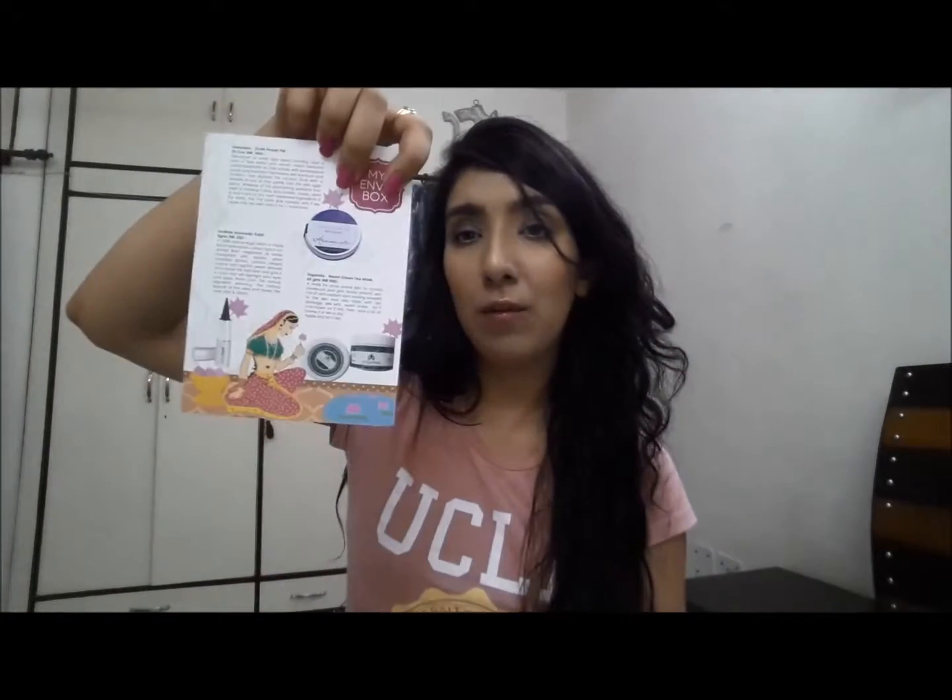I'll straight away get into showing you what I got inside this box. When I open it, I see a card which gives you five ayurvedic beauty tips — for skin tone and pigmentation, a natural moisturizer, skin conditioner, facial hair, and natural mask. The next card gives you the description about the products inside the box. There are four products, and all of them are organic.